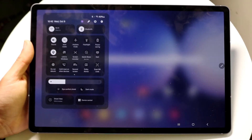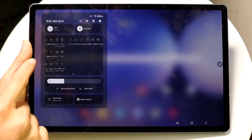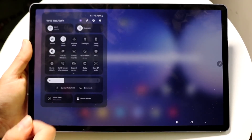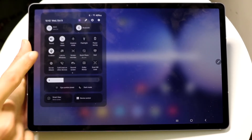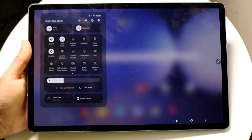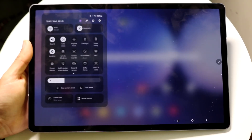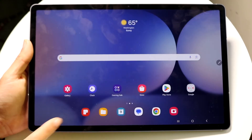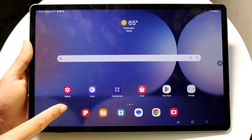If you swipe down one more time, you'll get into your quick toggles. These are fully customizable — you can turn Wi-Fi or Bluetooth on or off, adjust brightness, screen record, enable airplane mode, turn on the flashlight, and more. You also have Smart View and device control options down there. Swipe up to exit.